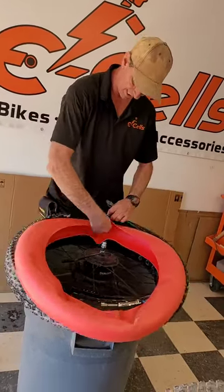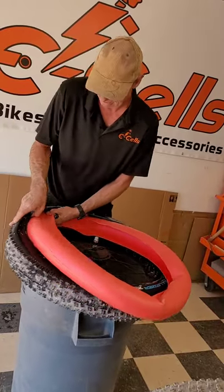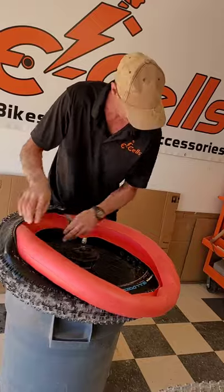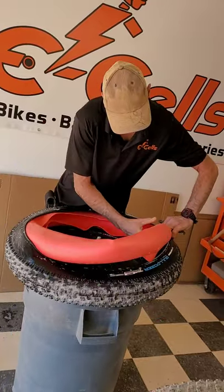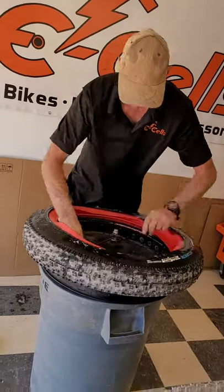I start by placing the Tannis Liner inside of the tire, and it is a bit of a fight.